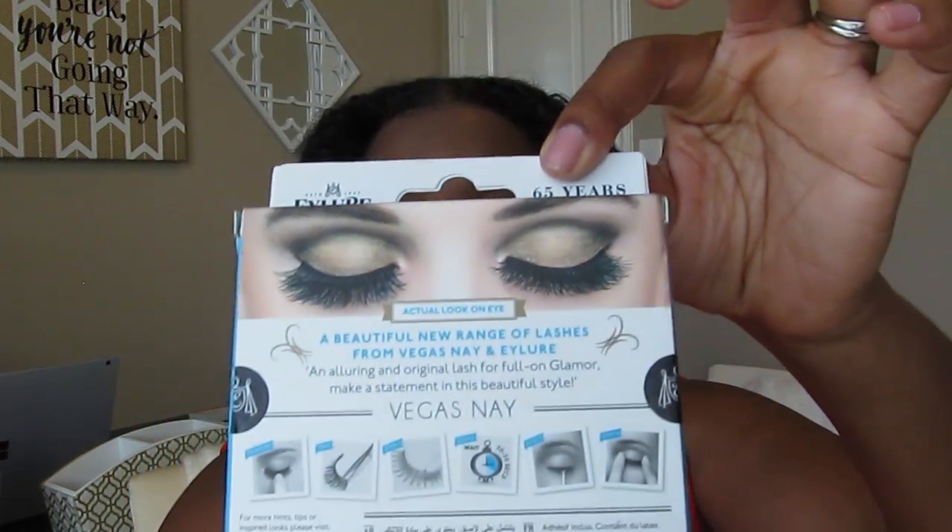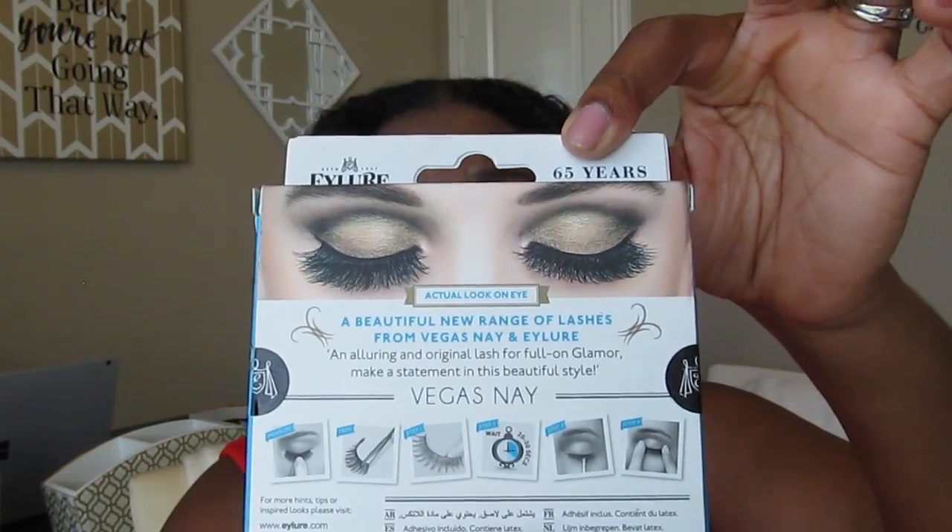Overall I love these lashes and highly recommend them. Hopefully you can see what they look like on — they're very full and very thick, but not in-your-face thick. They look very natural, just like I have a full lash line. I really think they've brought out my makeup today, especially since I'm a novice.